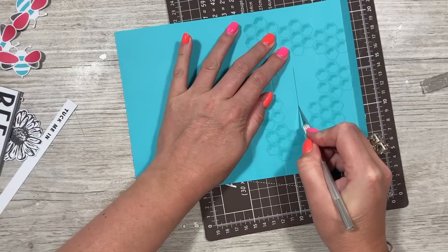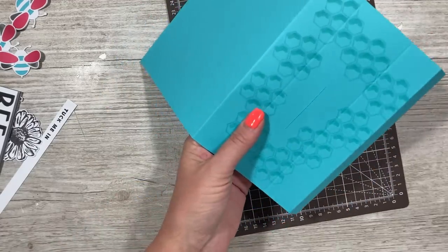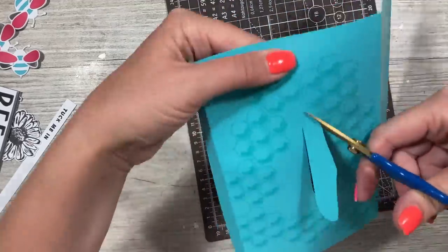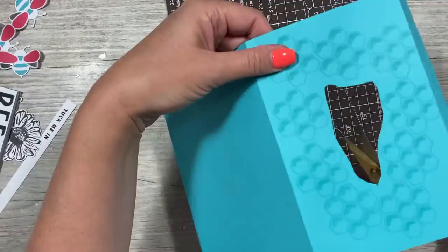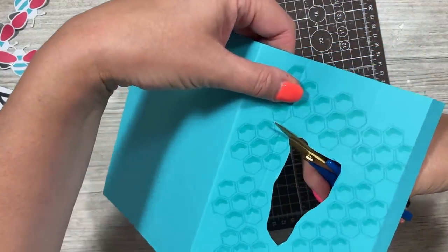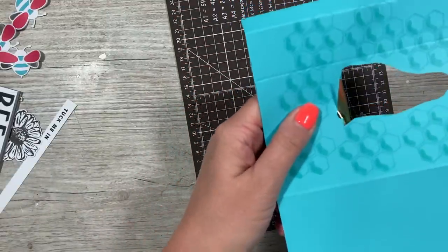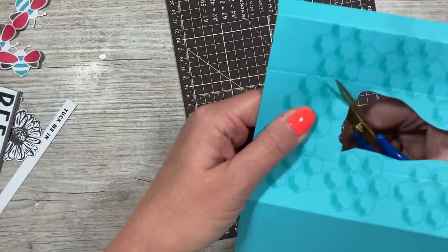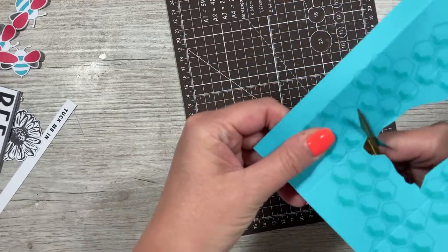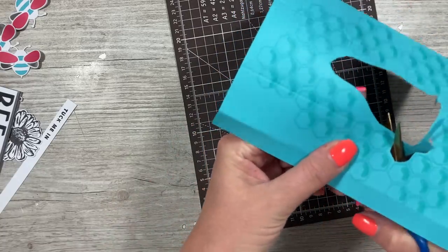I just want to cut out the middle now. I'm going to cut a line right the way down first, then get in with my scissors and take away all of the bulk. If you go in from underneath it's really easy to go around and cut the rest. Going in this way feels better — it's just really easy to follow the shapes. If you go in from under you don't have things in your way.